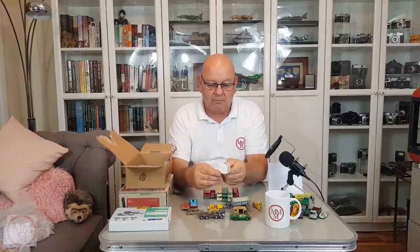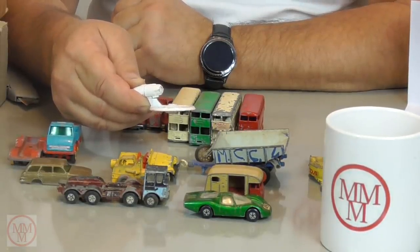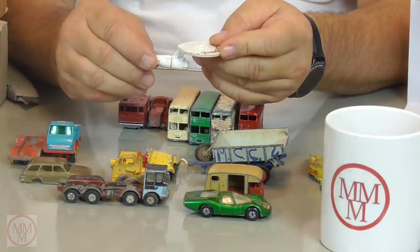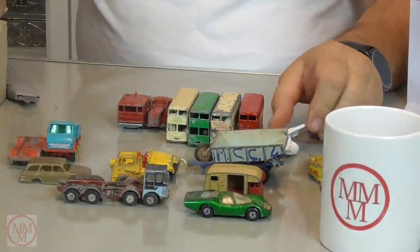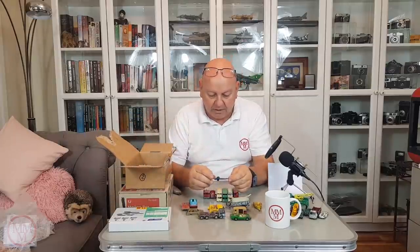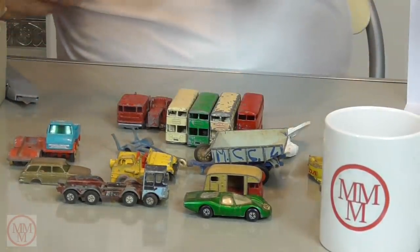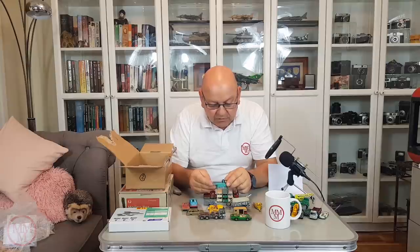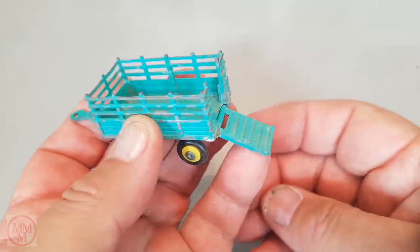Did Matchbox make a USS Enterprise? I don't think so — that one's a Corgi. I don't think that's from the 1960s — might be a little bit later than that, and there are definitely some bits missing which would be very difficult to get. There's a trailer — maybe a boat trailer. Oh, check this one out — it's unusual, I love the color. It's a Husky farm trailer. The rear end comes down too — it's a little cattle truck, it's cute.